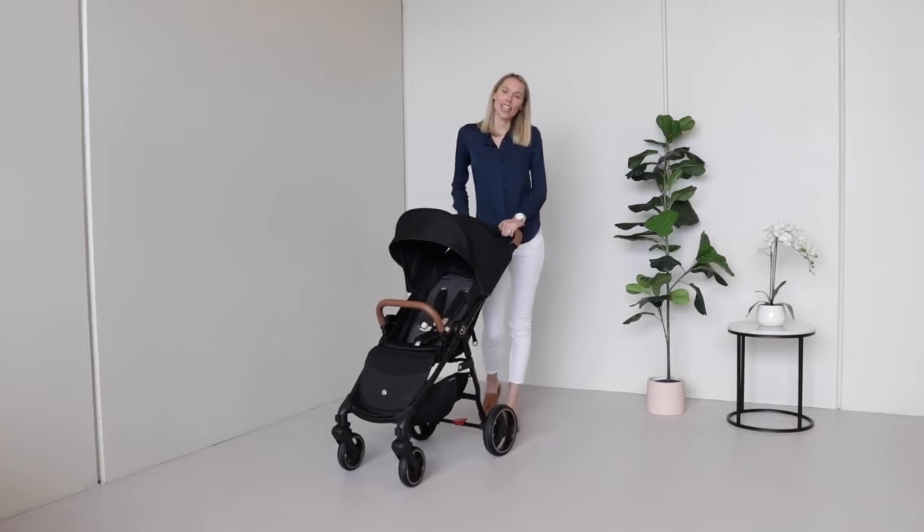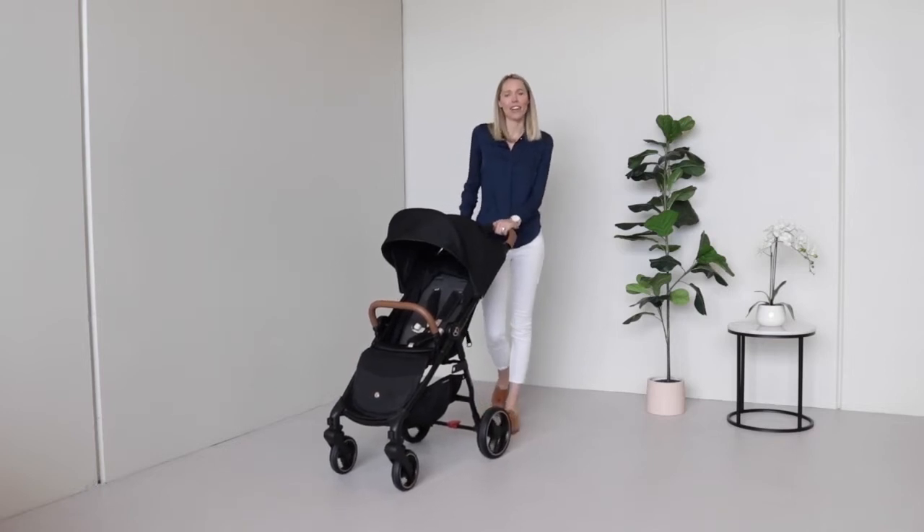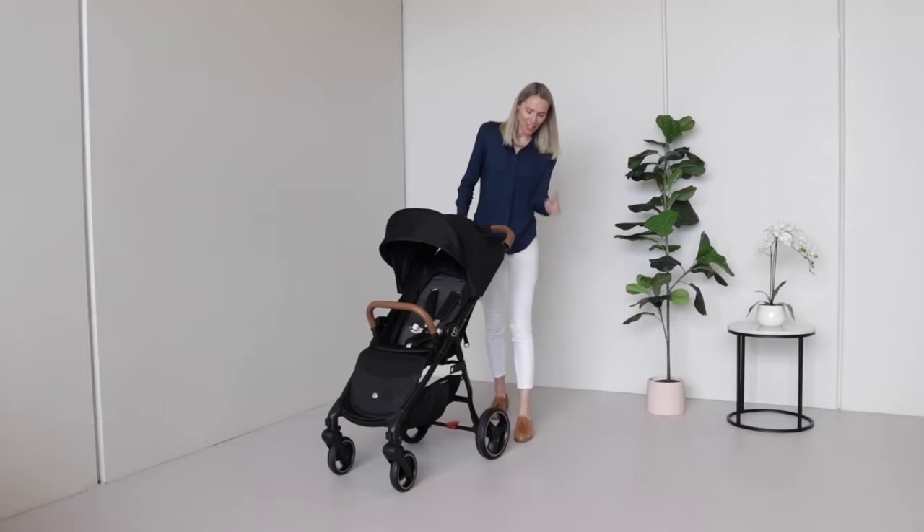Your new Luna Mini is set up and ready to go — let's get you strolling.